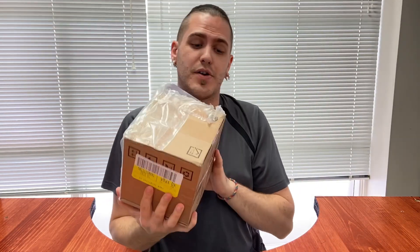The resin we're going to unbox is their brand new one called X1. It's actually been out for a little while, but this is new to us — I haven't really seen it too many places, so it's new.